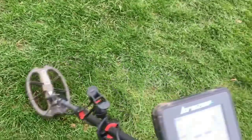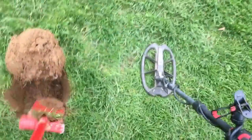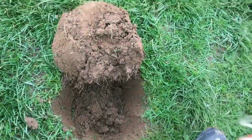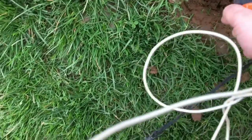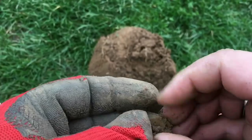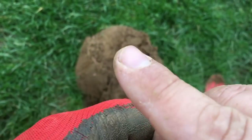Let's carry on. This next signal is very jumpy — there might even be an iron tone in with it. Let's have a look. I'm guessing it might be foil. There is something there — and it's a little nut. That's pretty much how today's been: random rubbish.